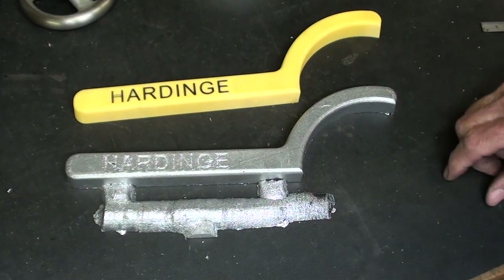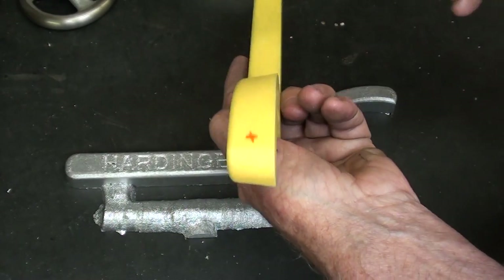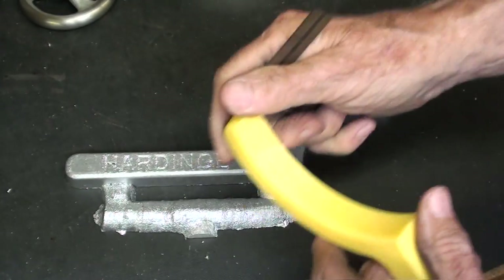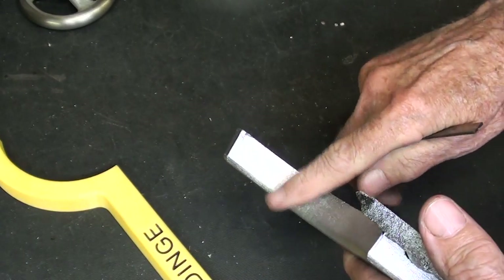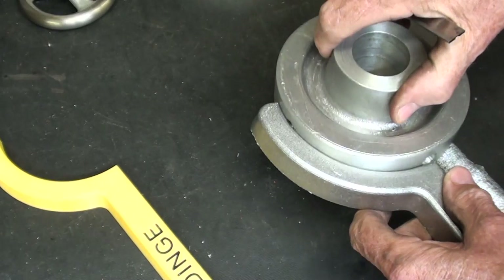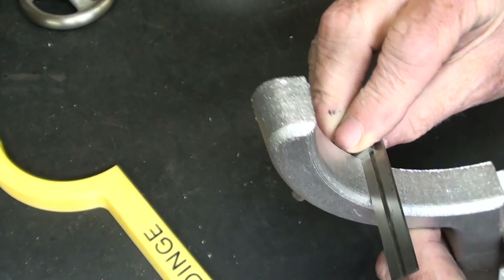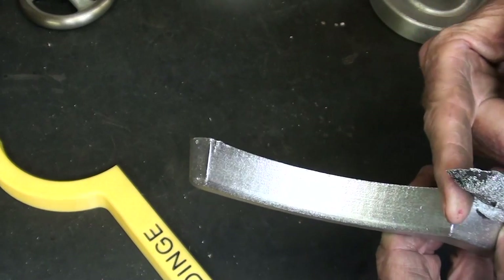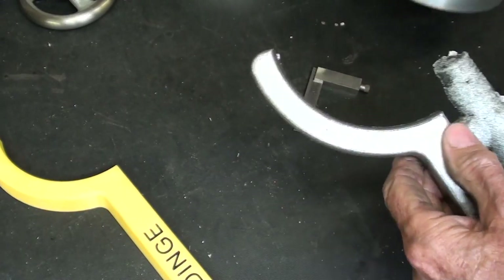Ted did something interesting when he made these patterns — as you know, all patterns have pattern draft, you can readily see it there. So I thought I was going to have to machine this to get rid of that draft so that it fully contacts the wheel. But then he emailed me and said he had taken care of that already — he made the pattern flat on that side, so there is no draft. I didn't realize that. I'm so glad he did that. All I've got to do is knock a few little bits of flashing off and it's just going to fit up real nicely.